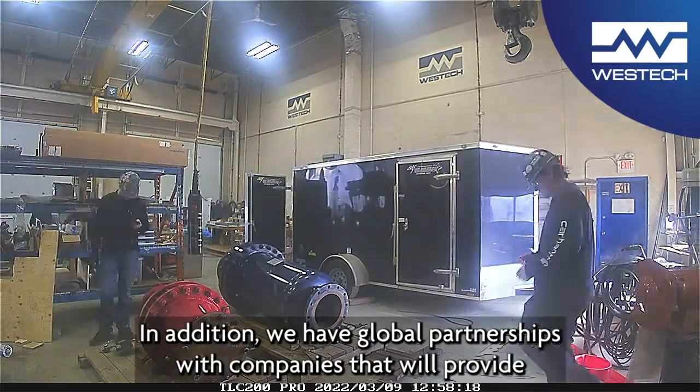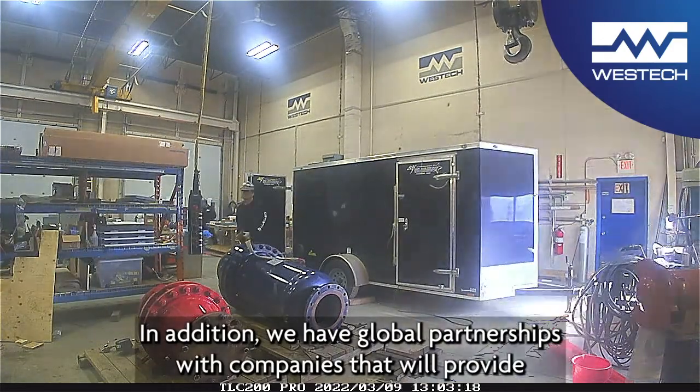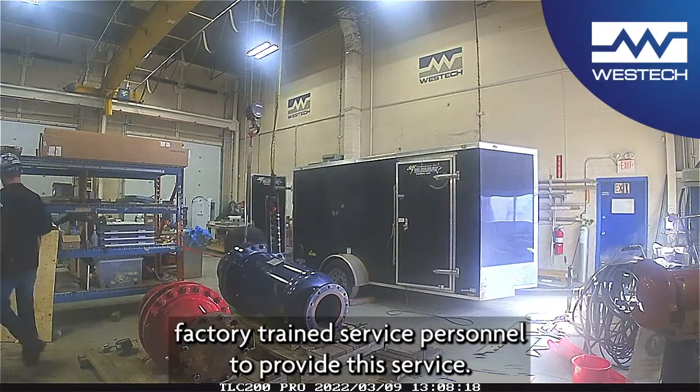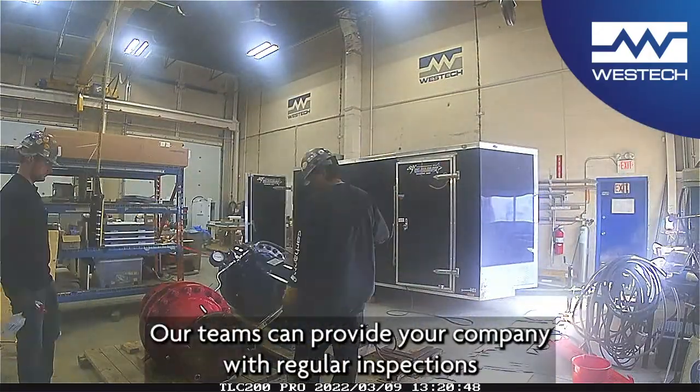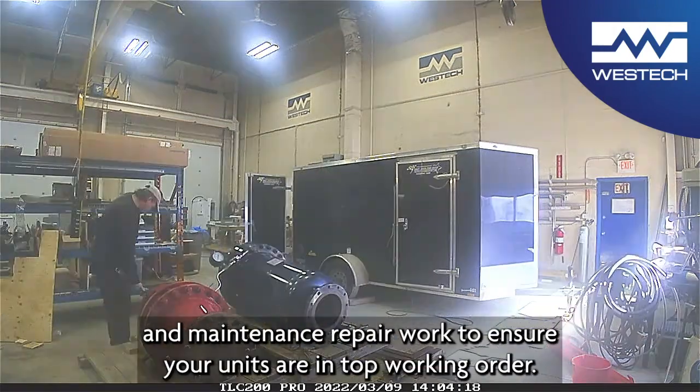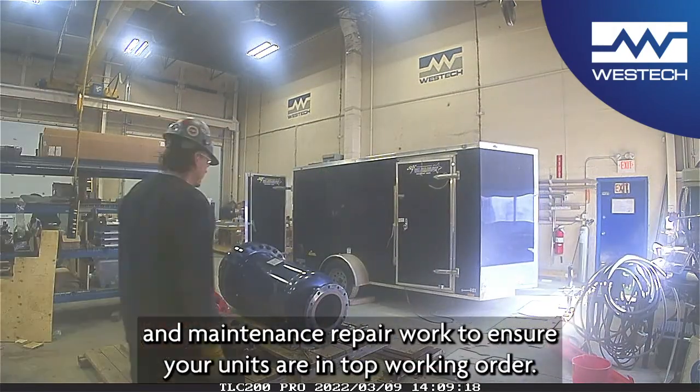In addition, we have global partnerships with companies that will provide factory trained service personnel to provide this service. Our teams can provide your company with regular inspections and maintenance repair work to ensure your units are in top working order.